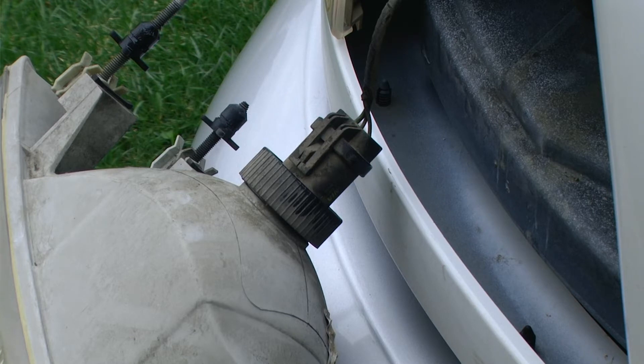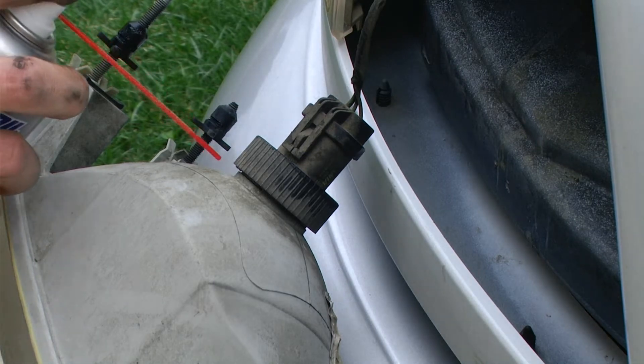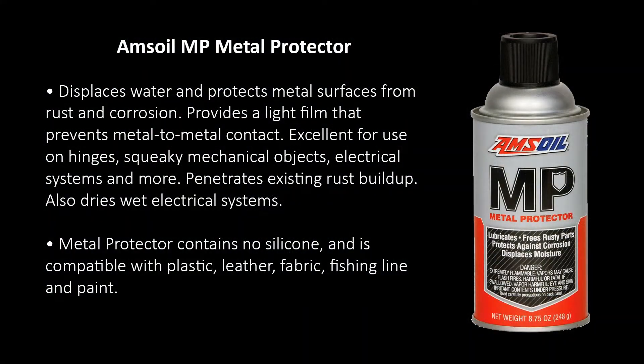Our goal is to pull the headlamp out far enough that we get access to the bulb retaining ring, which is located on the back side of the light. I'm going to put just a little bit of Amsoil's metal protector around the threads to clean off any corrosion or dirt or debris. Amsoil's metal protector does work as an electronics cleaner.